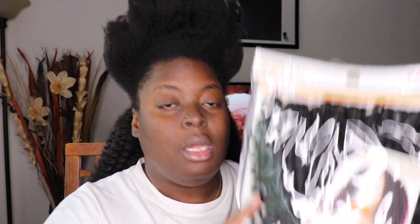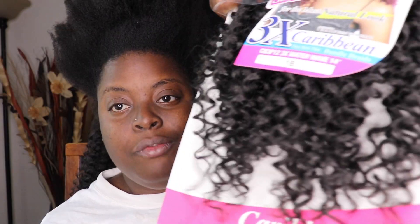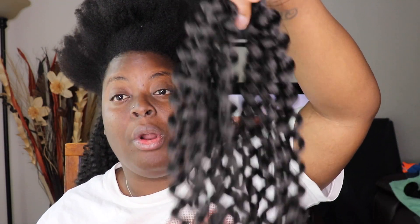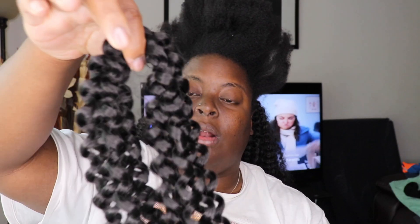I'm going to mix in this Afri Naptural 3X Water Wave in 14 inches, color 1B. I'll put this on top because the 1B will be closer to my natural hair color and drape over the other hair, which is about 18 inches. In case two packs isn't enough — depending on how thick your braids are or how big you want your hair — use this, because it's made by the same company. It's a little more shiny but the texture is very close. When you mix it in you won't be able to tell, and that's what you want: a natural mixed style.